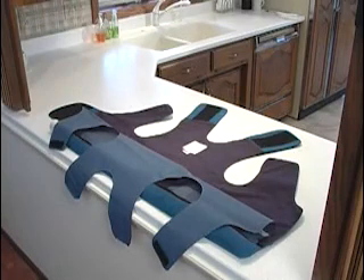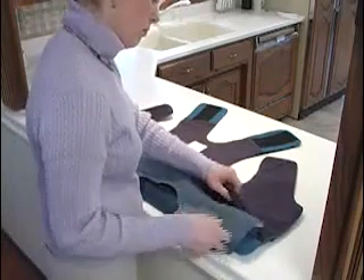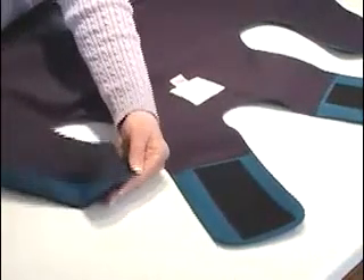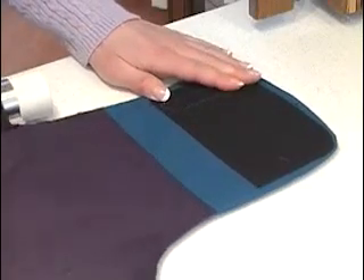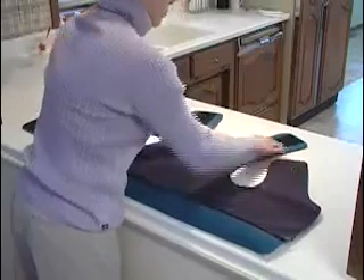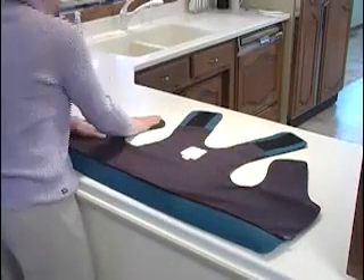Working on a flat surface, place the bladder into the shell. Tuck the four shoulder straps of the bladder into the shoulder straps of the shell, working the ends into the corresponding pockets. Be sure the Velcro attachment points are firmly connected. Also attach the fifth Velcro strip located near the air hose connector. Check the bladder position, readjust the Velcro attachments where necessary, and then close the zipper.